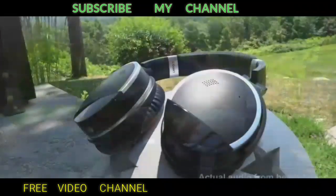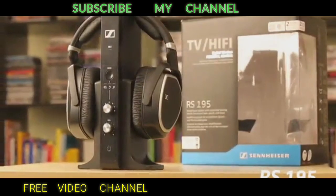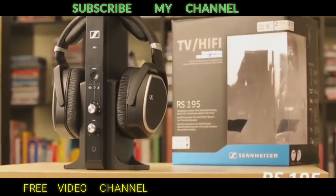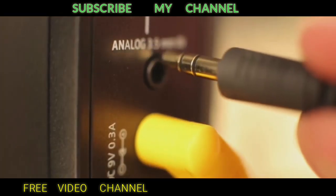Hello, my YouTube friends. Today's video is about the five best headphones. If you are also looking to buy a great pair of headphones, watch this full video, like and subscribe to my channel.